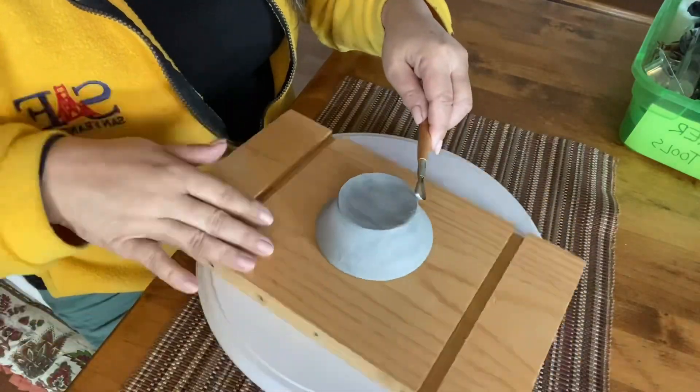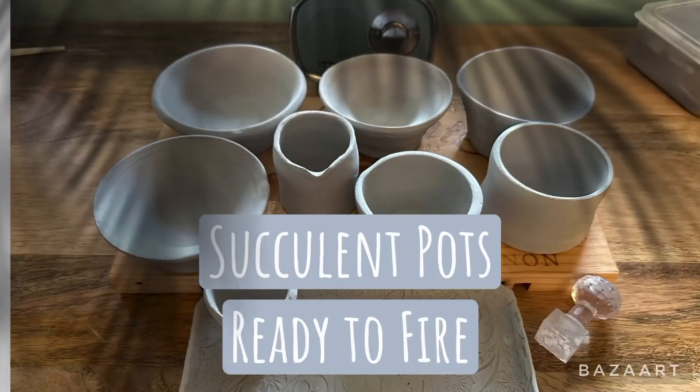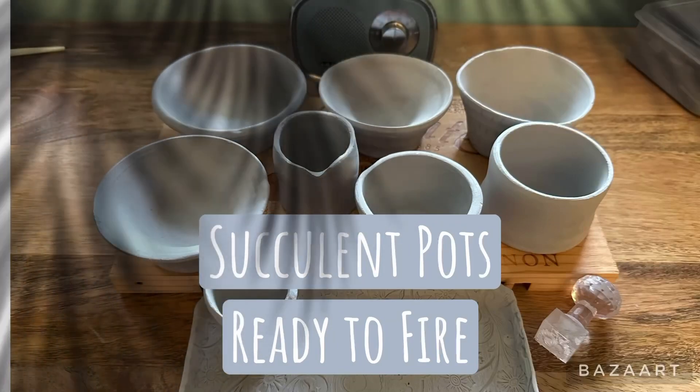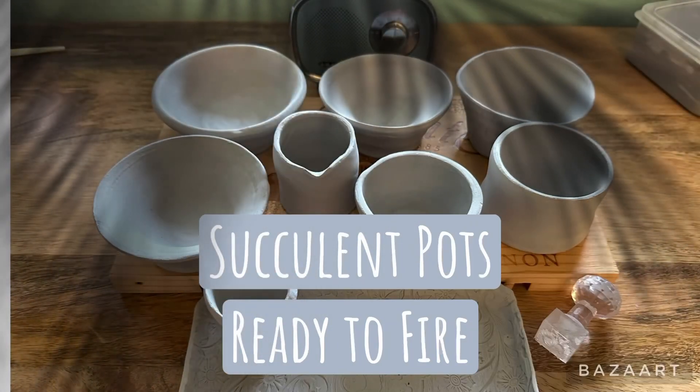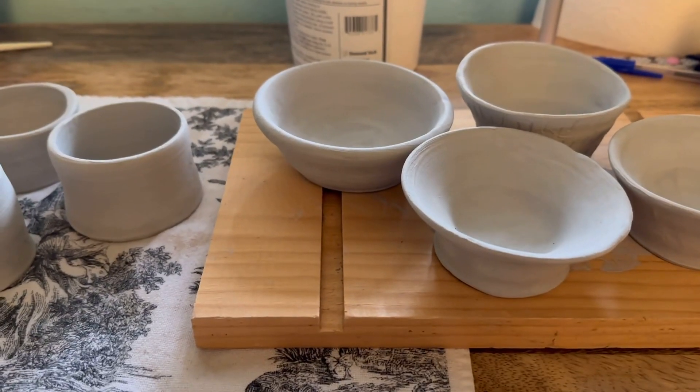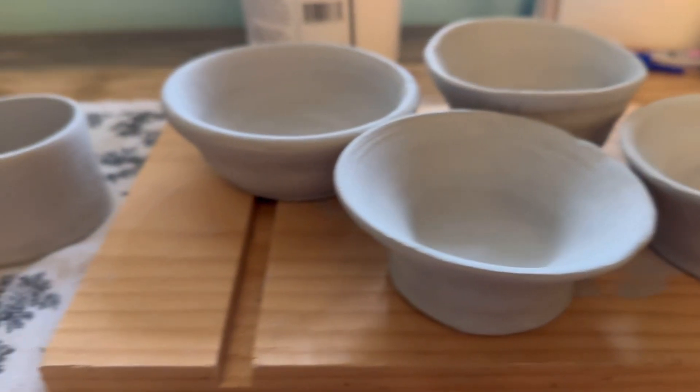After it dried leather hard, I had the audacity to sign it in the back — well, that's because it's my first one. Just bear with me on this. And then of course you've got to trim and do all the cutesy little details. See? I told you it gets better and better. Finally, I made a cup — I'm going to show that to you next time.